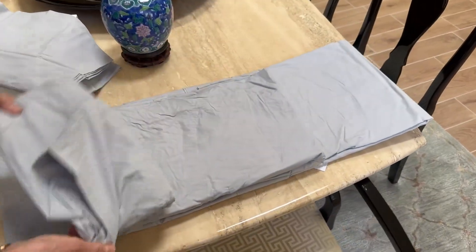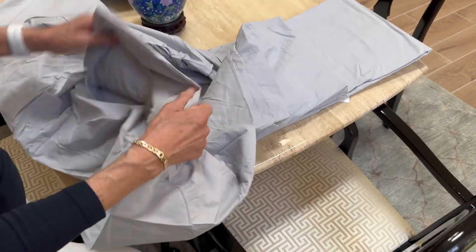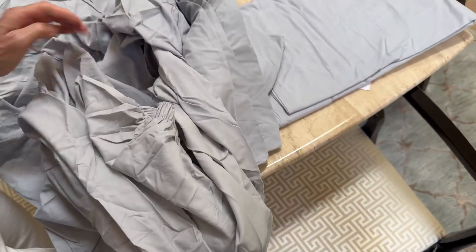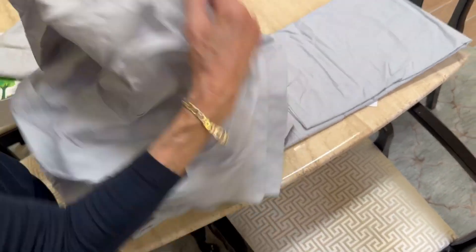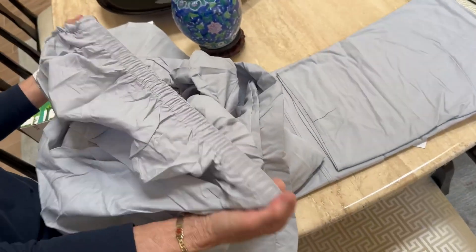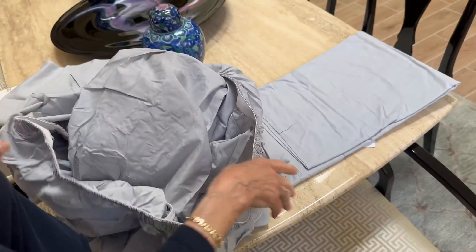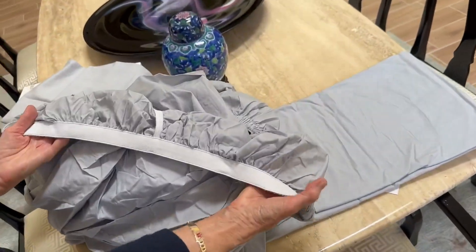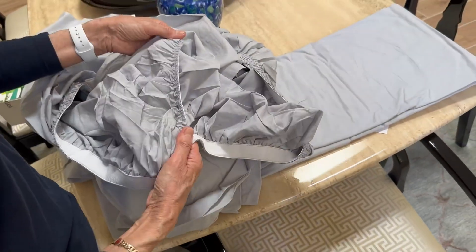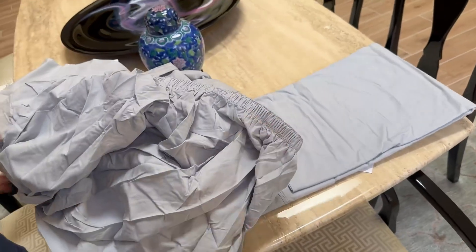These feel so nice — seriously, these are exactly what I wanted. It has a nice wide band too — wider than typical. This is a wide band, it's nicer than you usually get. Look at how nicely they're stitched. These are really nice, beautiful sheets.